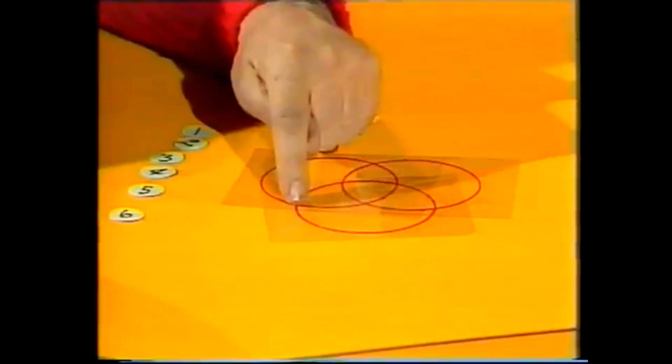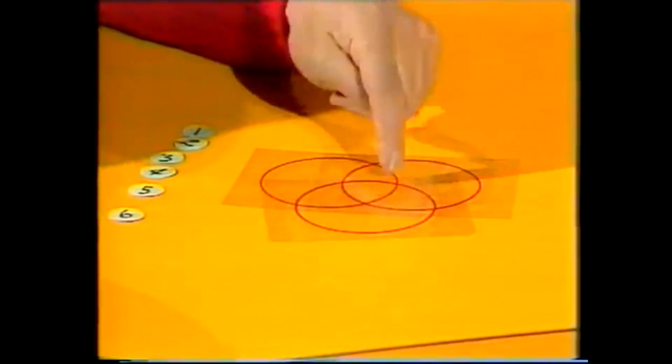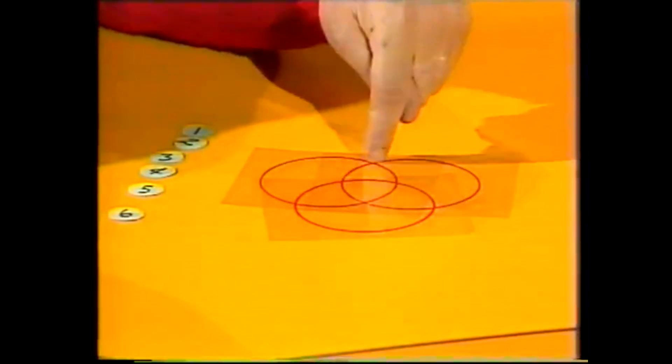It's one, two, three, four. This circle has one, two, three, four, and this circle has one, two, three, four.